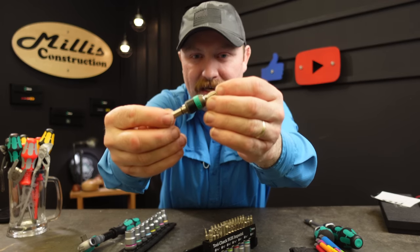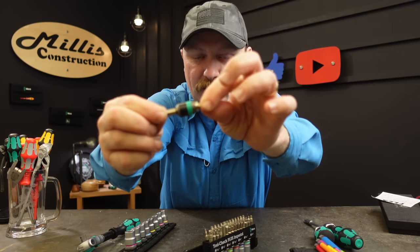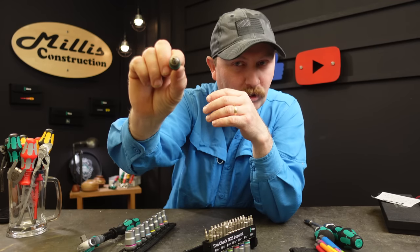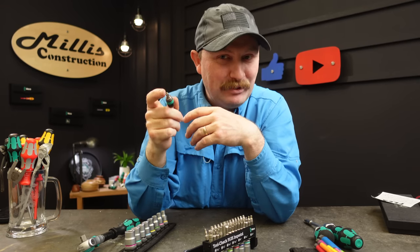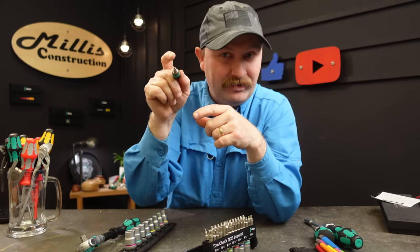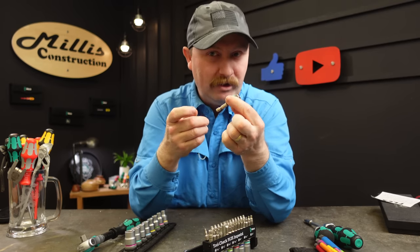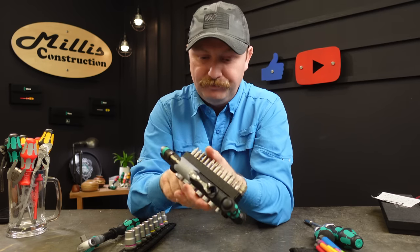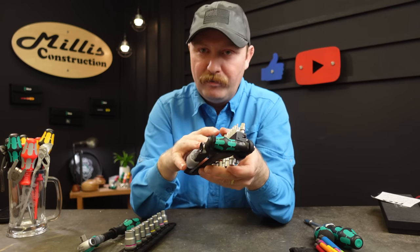This is one of the best bit holders I've really used from anywhere. If you have it pulled forward, this fits in any quarter inch drive tool — whether you have a little cordless screwdriver or impact. You can press it in and it clicks, and it has a detent that completely locks the bit in so you don't end up reaching way back in on something and then pull back leaving your bit stuck in the screw.